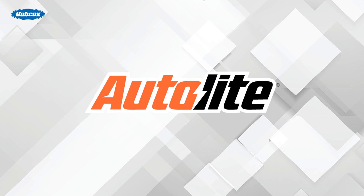This video is sponsored by AutoLite, manufacturers of high quality spark plugs since 1935. Visit AutoLite.com for more information.